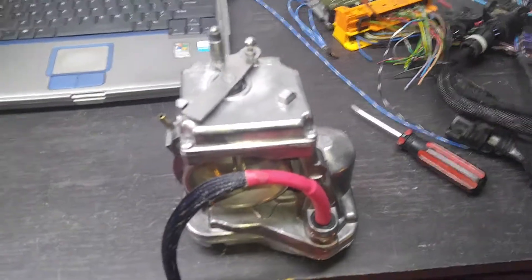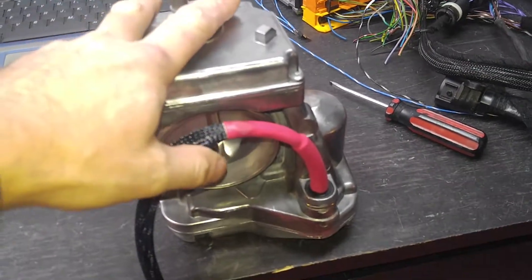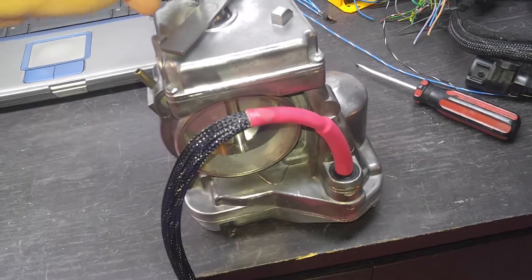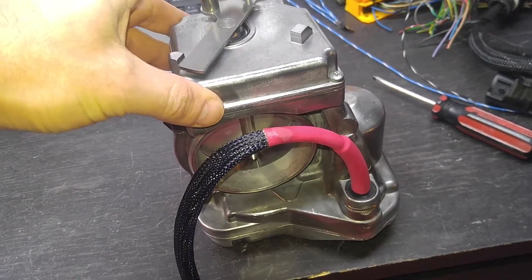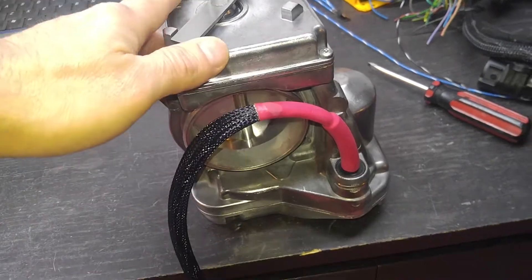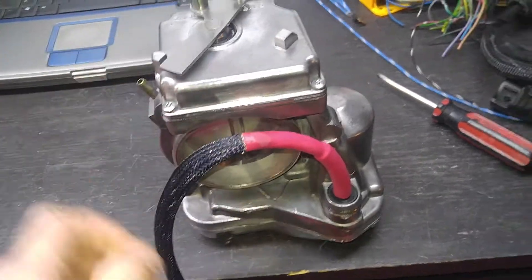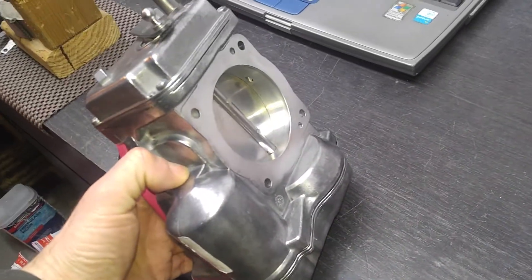Hello, this is Victor at HistoriaMercedes.com. This video is for Herbert in New York, and this is the E320, or 300E, throttle actuator — non-ASR unit. As you can see, it opens right away, and I just want to show the operation readings before I close the case back down and have it ready to be mailed back.